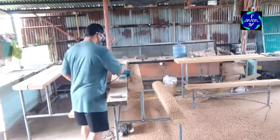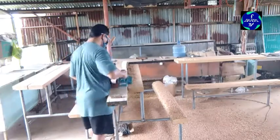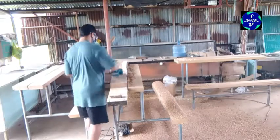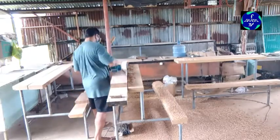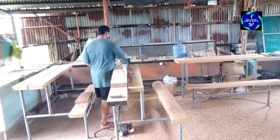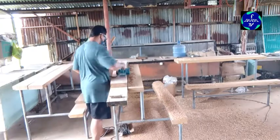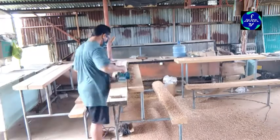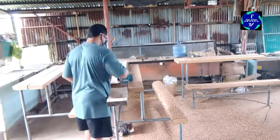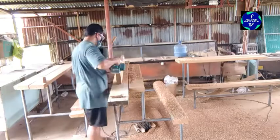Ayan, kunting tulak lang linis na agad yan. Ibibi-plain lang natin kasi hindi naman perfect yung pagka-cutting ng chainsaw — chainsaw yung nag-slice nito. Kasi malalaking kahoy ito, pina-slice ko ng chainsaw. Pero tuyong-tuyo na yung kahoy, hindi na yan gagalaw. Kindr na yan — nakasison na, hindi na gagalaw yung kahoy. Hindi na ito bagong kahoy, matagal na ito, tuyong-tuyo na.